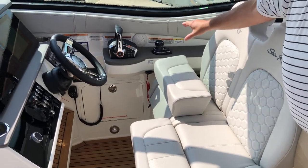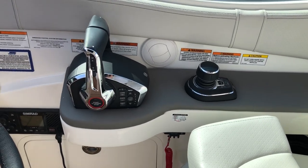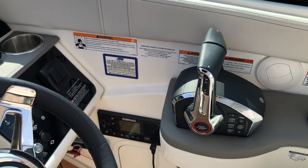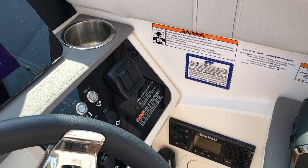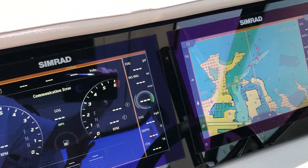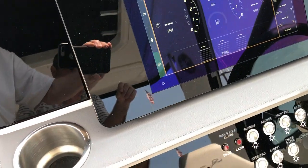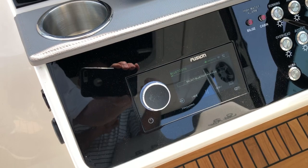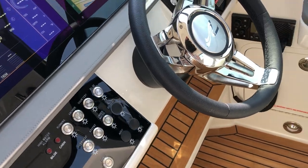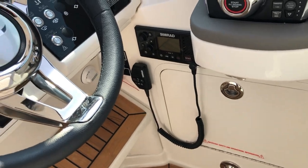We have the Mercury joystick and controls. It even has a sky hook feature, which is a GPS electric anchoring system. Here at the helm, we do have the twin 12 inch digital display screens with Mercury Vessel View. We have a Fusion stereo premier upgrade with subwoofer and amplifier. There's also a VHF Simrad radio and trim tabs. Tilt steering.